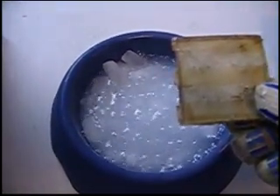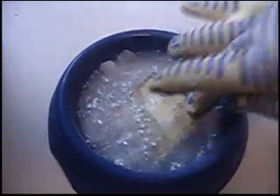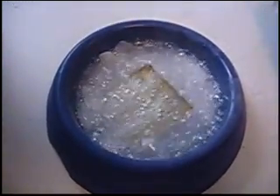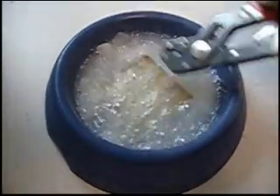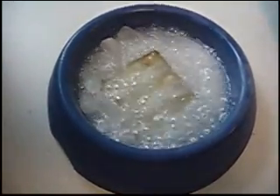Okay, this is historic. We're going to thermal shock glass laminated to aluminum. Looks like it's not cracking — that's amazing.